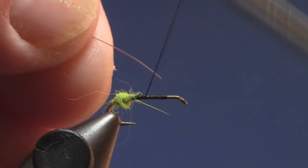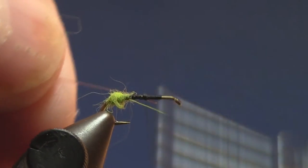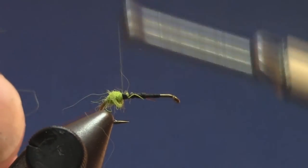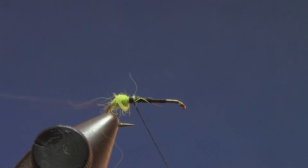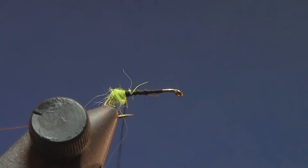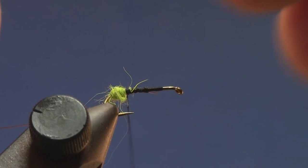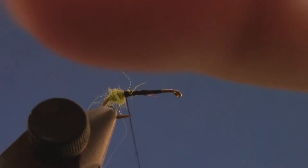Next I'm going to add in what I'll use for ribbing to protect the hackle — this is going to be two-pound monofilament. This happens to be Maxima, so that's why it's brown. I usually use clear but I don't think either one matters. Next we're going to tie in the dry fly hackle — the saddle — it's already been prepared.